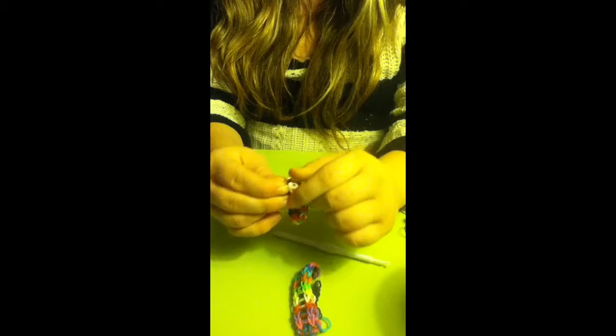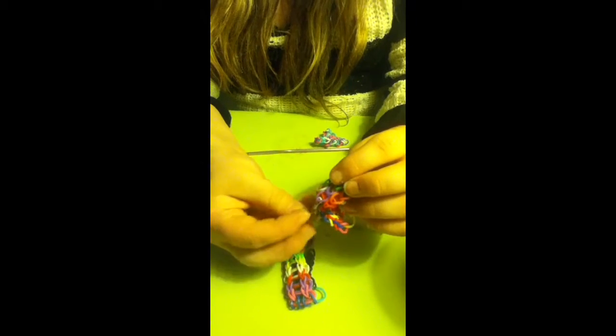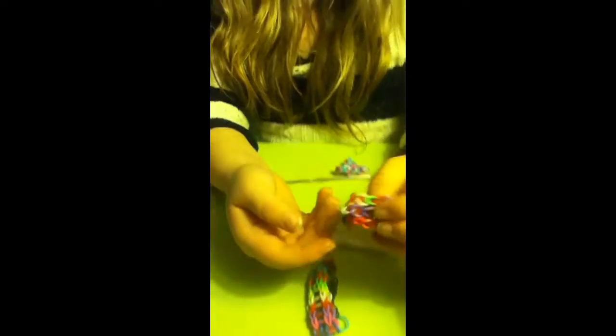Once you get it on there, just like that. This is part two, and in part two we are also going to show you how to make a bouncy ball.